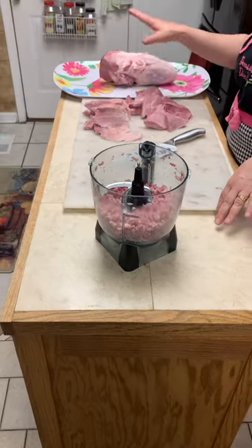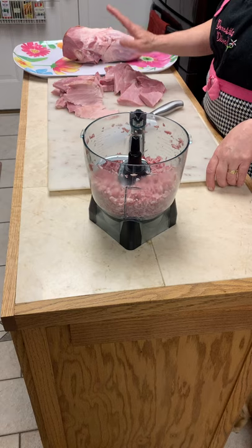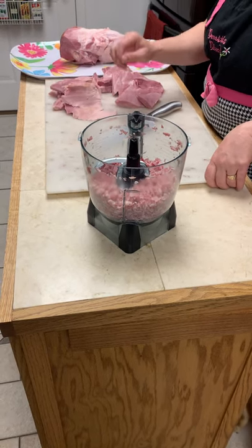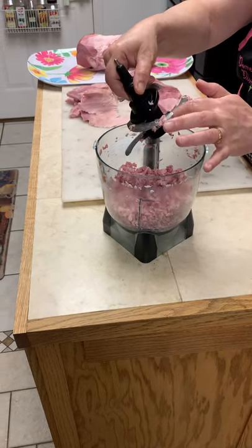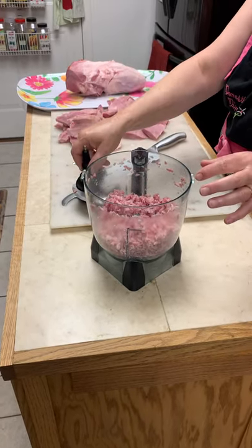I'll wrap that up and freeze it, or have it for dinner and serve it with a little butter — I'll do another dish on that. And then for sandwiches, I used the rest of it here and made a nice ham spread with mayonnaise and dill, and I'll show you that in a minute.